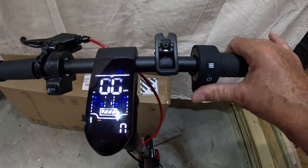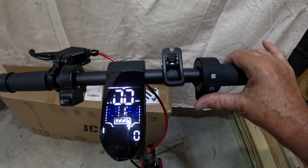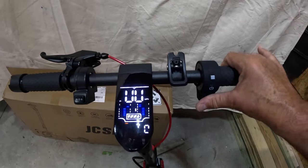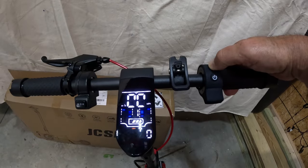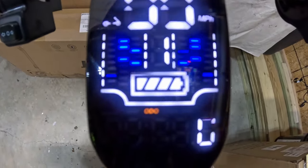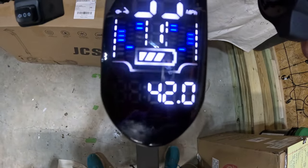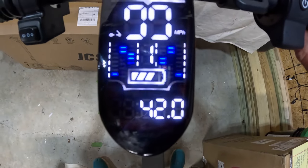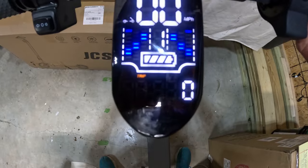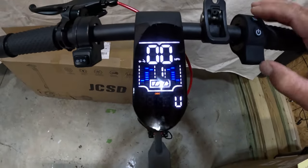You can change the kick-start setting with the app so that if you touch the throttle without even moving the scooter it'll take off — it's a safety feature. You can have it as zero start or kick start, however you want. You can see how hitting the light button twice scrolls through the display — it changes from trip to odometer to voltage to time and back to trip distance. The voltage feature is really cool; it's fully charged at 42 volts and I don't think you see that in a lot of low-end scooters.